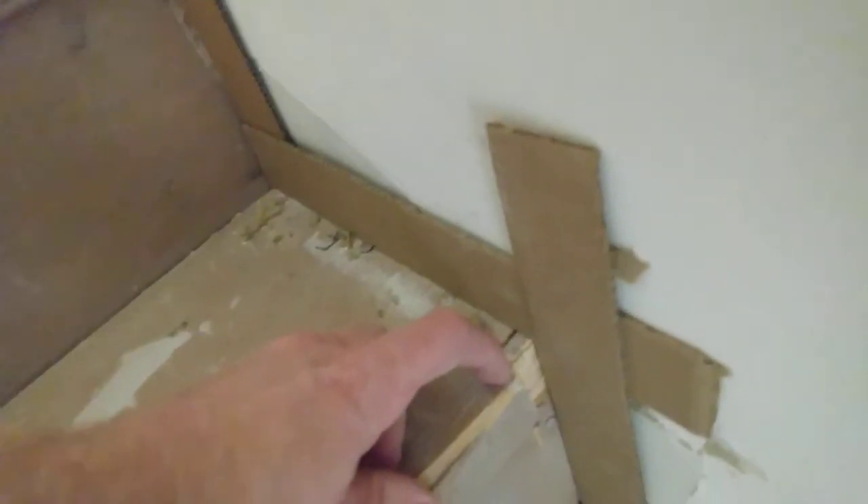For older homes, your stair treads are sometimes not overhanging very much. Sometimes they overhang a lot like this, so I just cut back with a sawzall at the width of the stair skirt and then knocked it out with a hammer and a chisel.